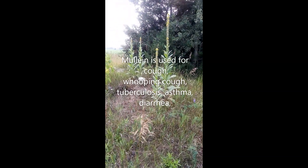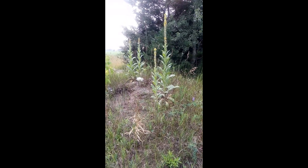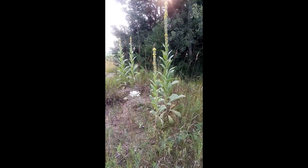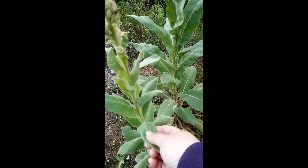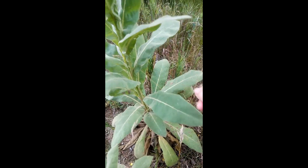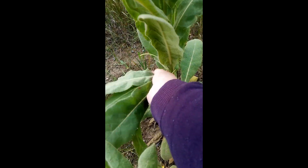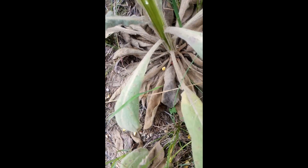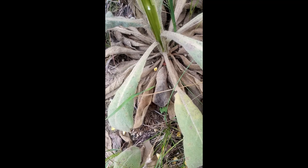This plant is good. You can use the leaves, you can use the flowers, and you cannot mistake this plant for any other ones. You will see that the plant has got nice fuzzy leaves, and this has been known to be called a poor man's toilet paper because it's so soft. And you see at the bottom, the dry leaves there? Those can be used to start your fire to do your cooking.